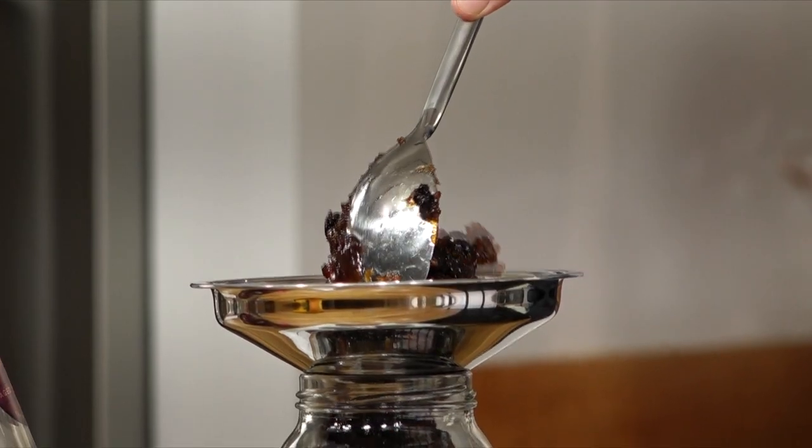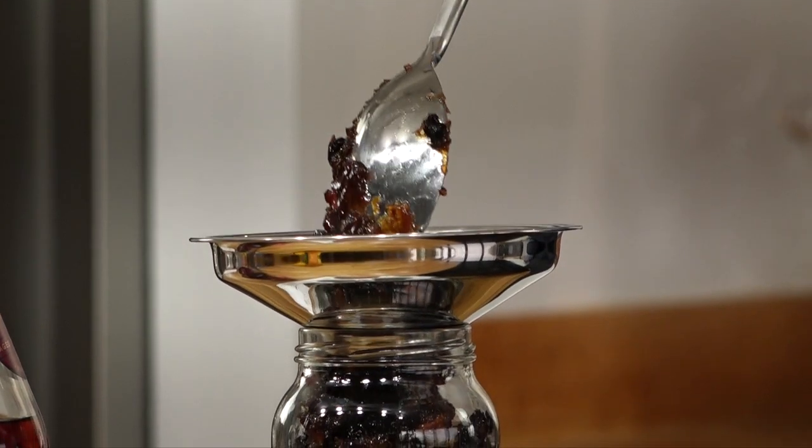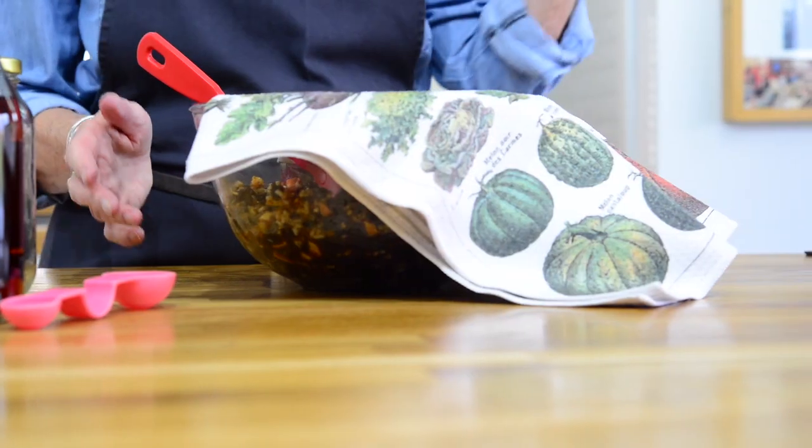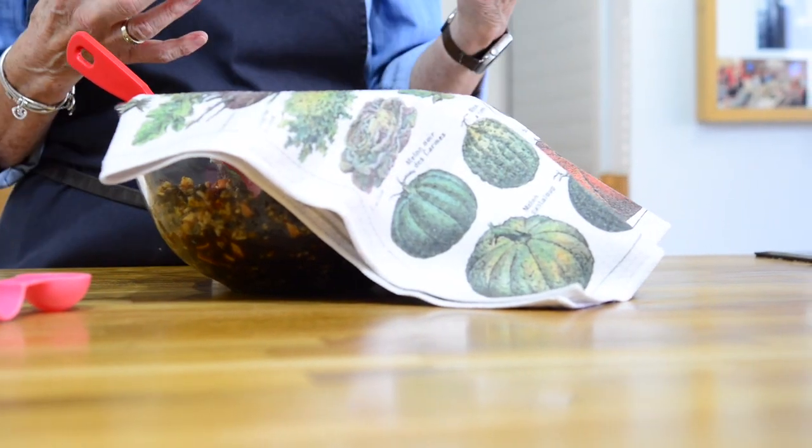Christmas mincemeat — this just happens to be one of my favorite recipes of the year, because when I make my homemade mincemeat it means Christmas is on the way. For the Christmas mincemeat I have to start this the night before.